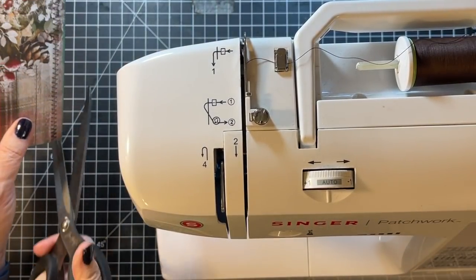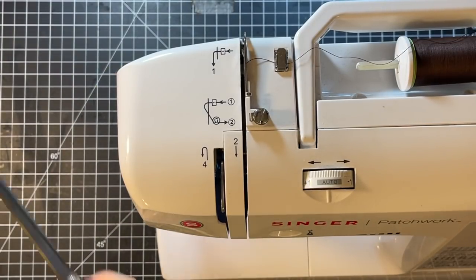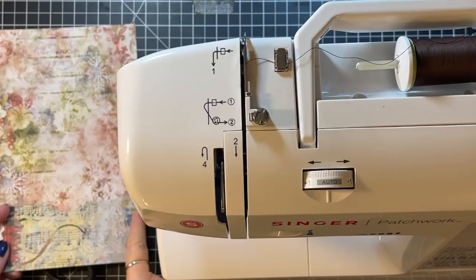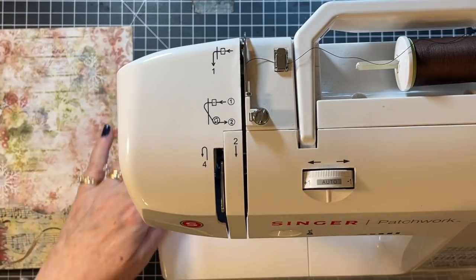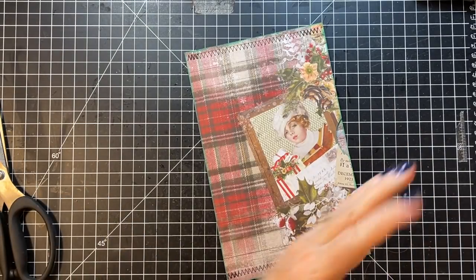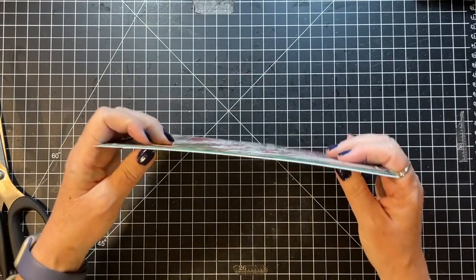While I have the sewing machine over here, let me see what I want to do with the other. Sometimes I don't want the sewing taking away from the design of the paper. So let's go back to this one and use the template.